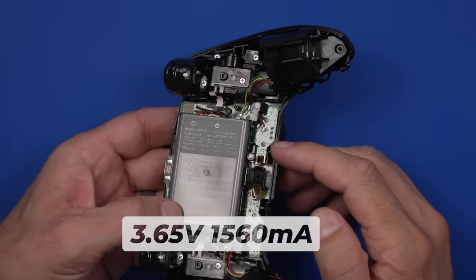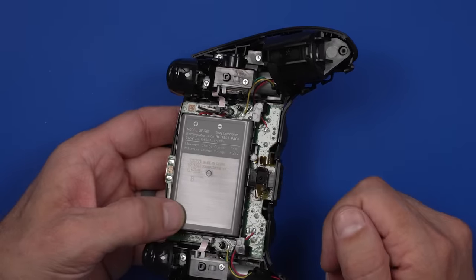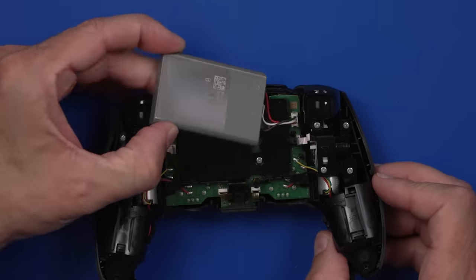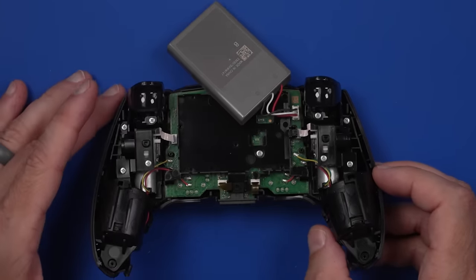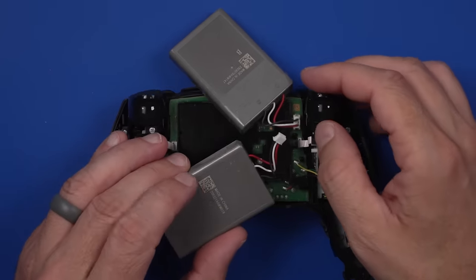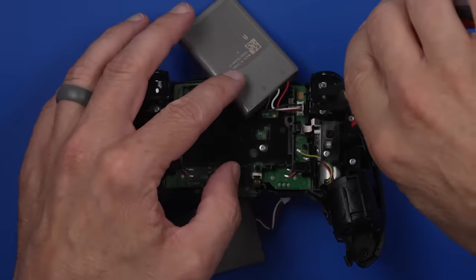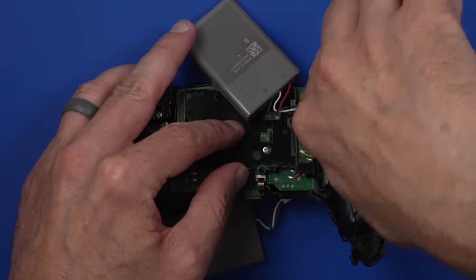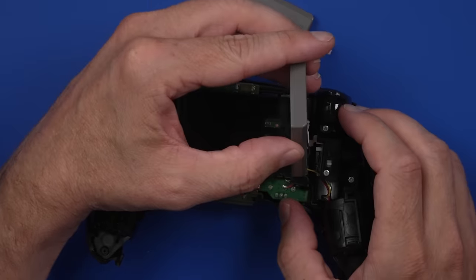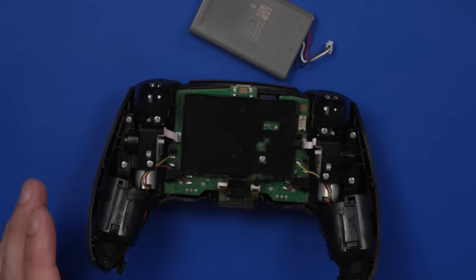And we're in. We have a 3.65V, 1560 milliamp-hour battery, so that's the same battery as in the other controllers. Let's just double-check and make sure it is the same connector so you can replace it with any other battery for the DualSense. And the battery for the non-special edition is exactly the same, so they are interchangeable. So far, everything is exactly the same on these.